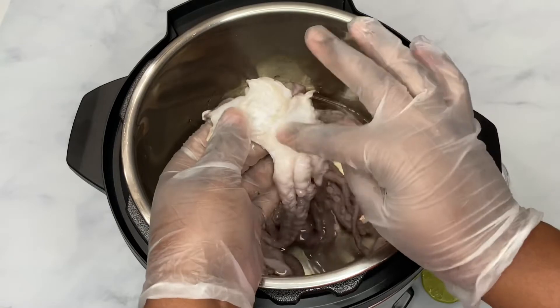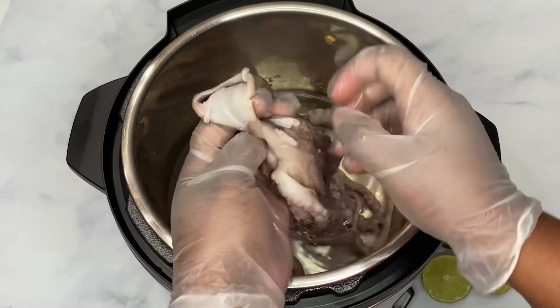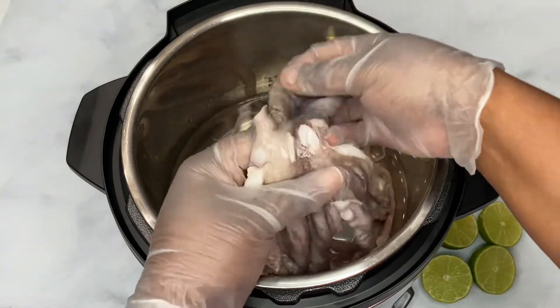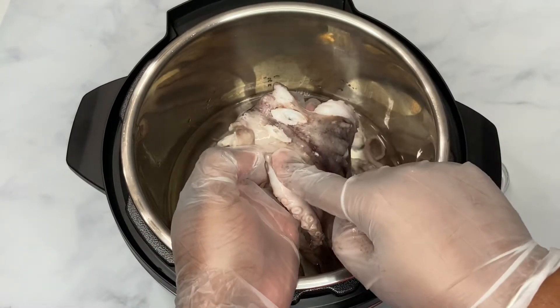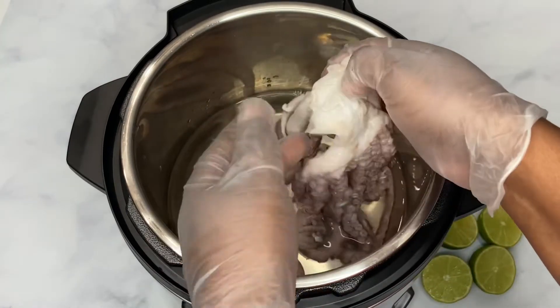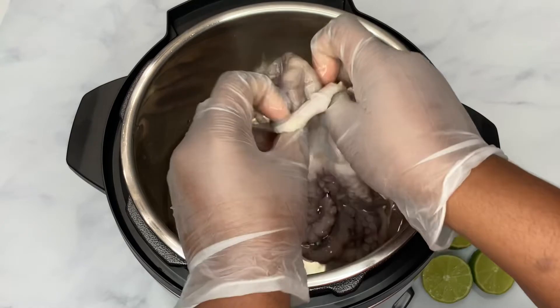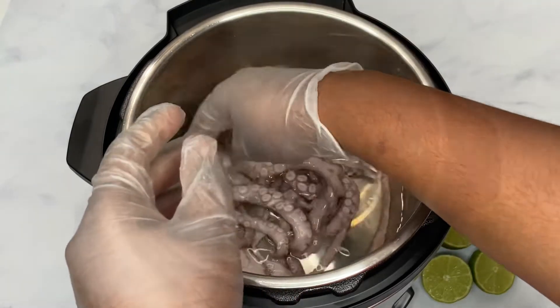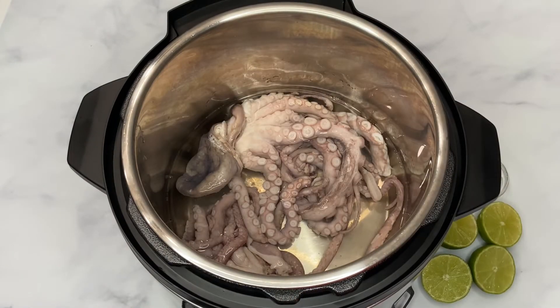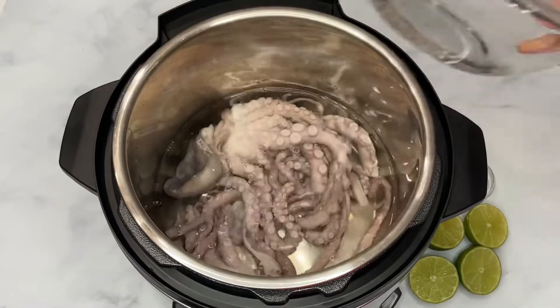The beak is usually somewhere here, so if it's not cleaned out you have to remove it. The eyes were removed as well — there were no eyes on here when I bought it, the beak was out, and inside was cleaned. I'm going to add a little bit more water and then we're going to continue.